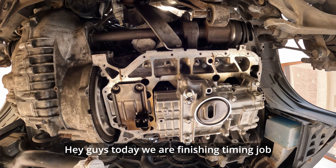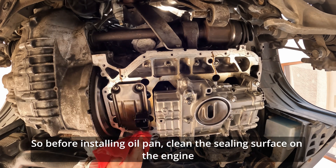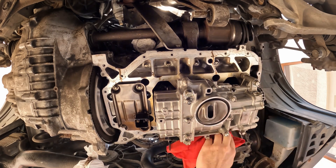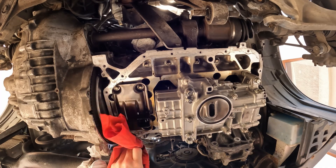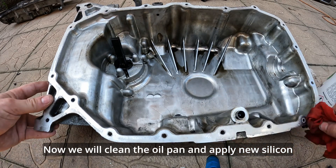Hey guys, today we are finishing a timing job. So before installing the oil pan, clean the sealing surface on the engine. Now we will clean the oil pan and apply new silicone.